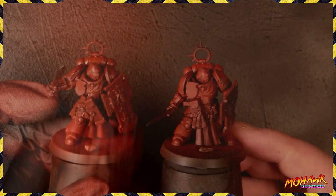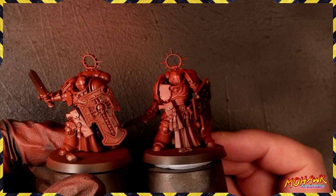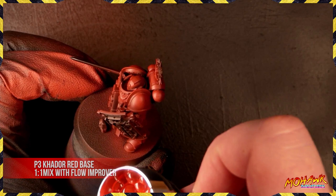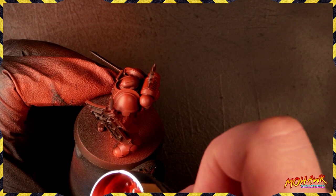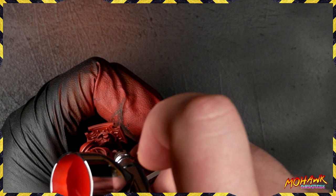I'm not going to lie — we've got to this stage with our red and there's not a lot of visible difference, but this is an important step. We need the gradient from our base color to our final highlight color to be smooth, and that's why we've done it. We've cleaned our airbrush, and with just Kador Red Base and Flow Improver at an even mix, we go back and hit all the same elements we just highlighted. You can see already just how powerful that red has become.